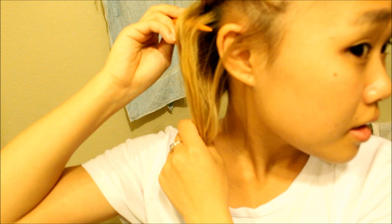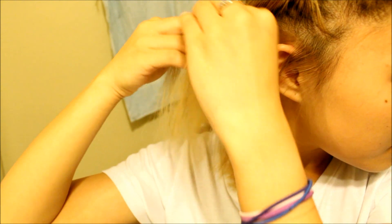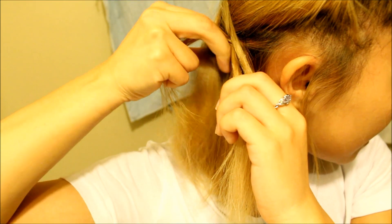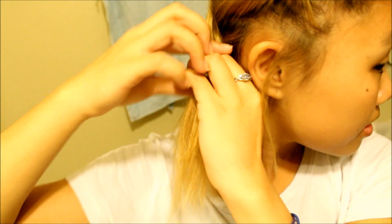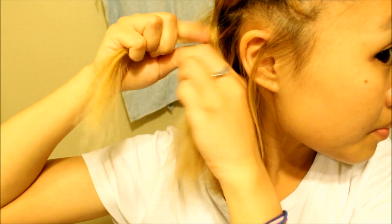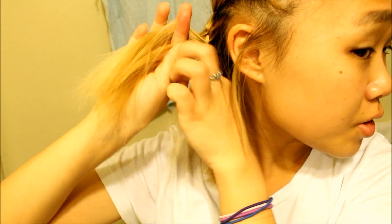Spray a little bit of water on — the water helps it dry into shape. Then grab a little piece here and start French braiding down. You can grab hair from one side, then the other side, and braid it. Or you can just braid it however you want.